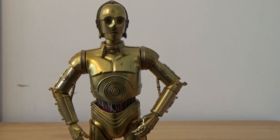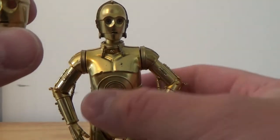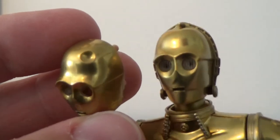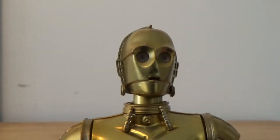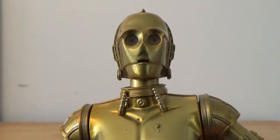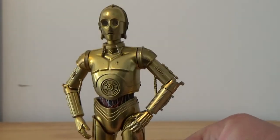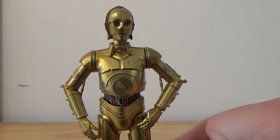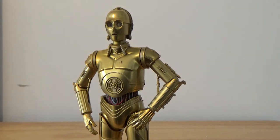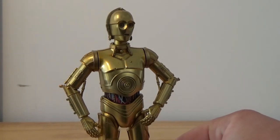In terms of accessories, it does come with a switch-out faceplate. This one here has the dent, whereas this one doesn't. It's a nice looking droid. Being that it is quite a clean looking figure, it definitely gives customizers the option to weather him up a little bit. Whereas when they do sell them weathered, it's hard to clean them up to a nice shiny droid like this. So that definitely gives options to those that like to customize.